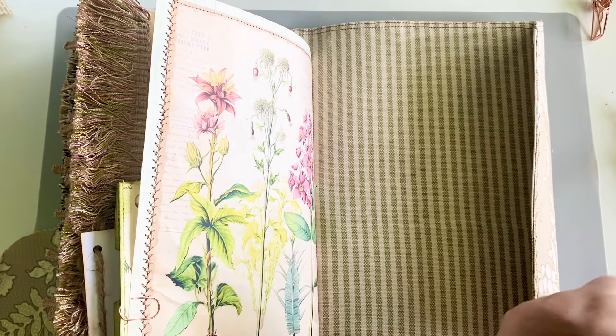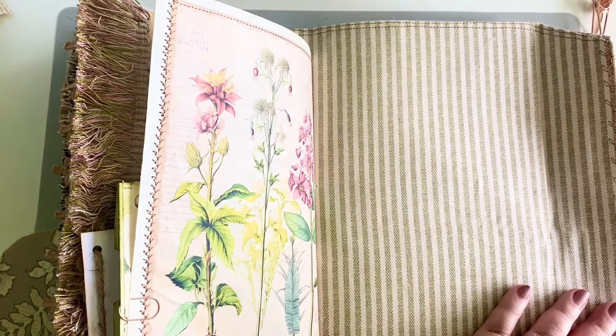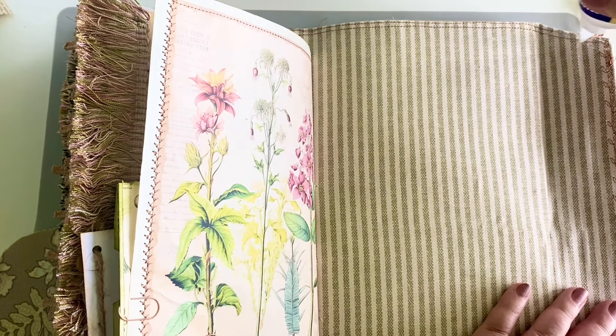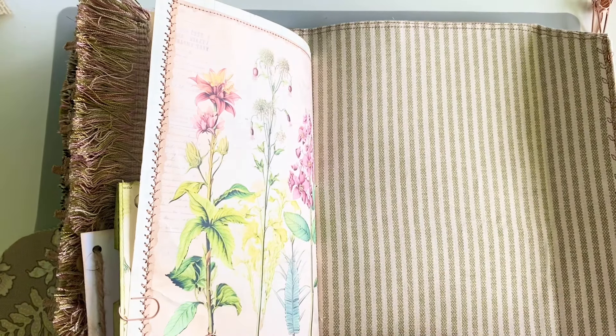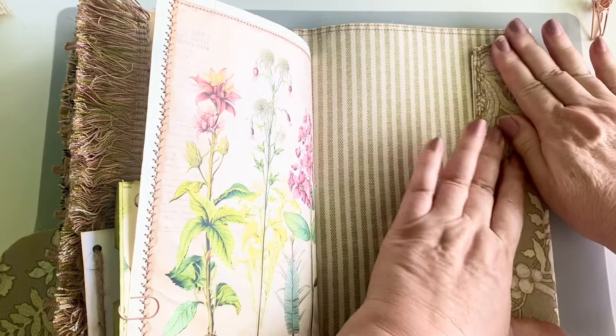My husband had to have some genetic testing done because he had a melanoma, and they just cut it all out. It was pretty big, and the genetic testing was not covered by insurance, so the genetic testing is $8,500. I thought, if I could sell some of my crafts — these journals that I'm making — it could help go towards those medical expenses. If you are interested, just message me down below, because it would be such a blessing to be able to sell it to you.